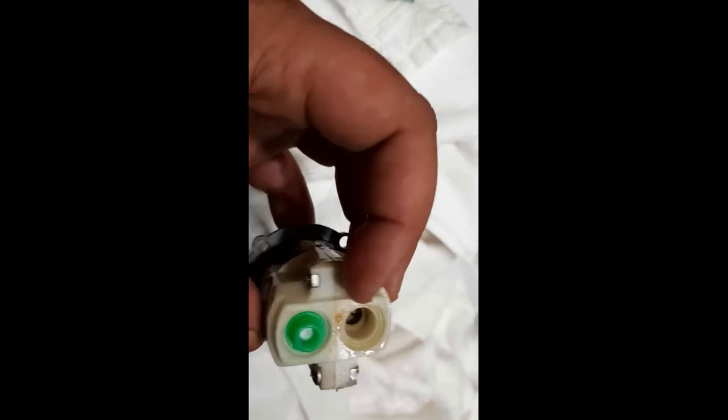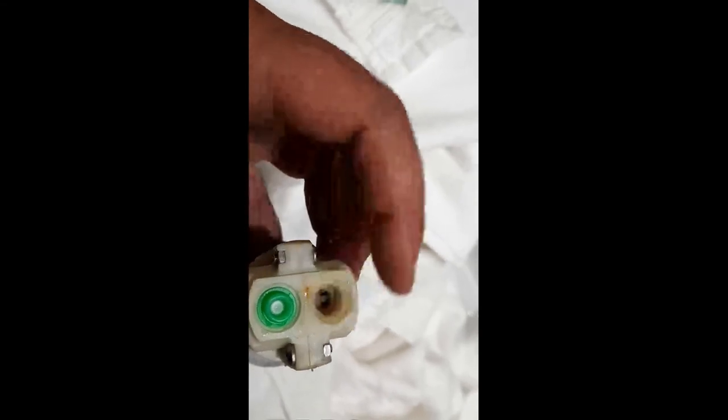You can see this is the old pressure balancing unit — you can see it blew this piece completely apart. That's what was causing the problem.